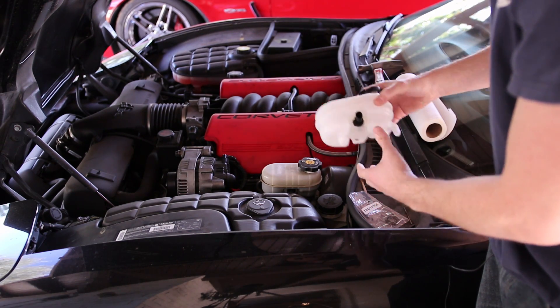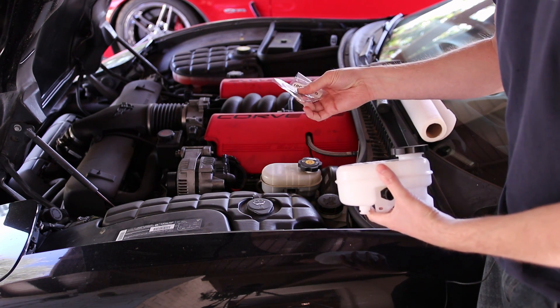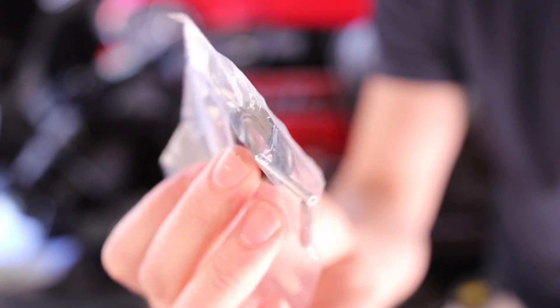So we're going to go ahead and throw this new one on. This new unit comes with new seals and also new roll pins — these are the new seals and the new roll pins.